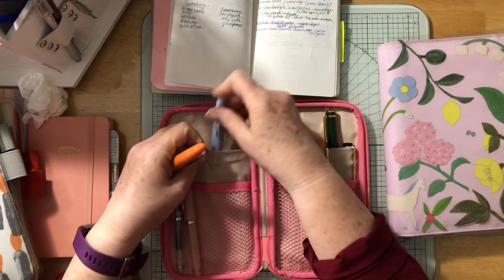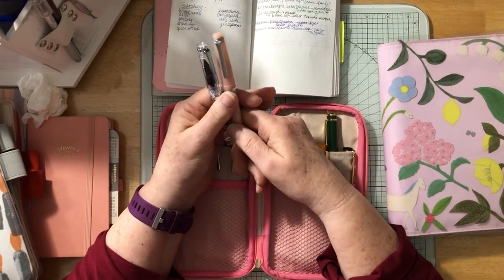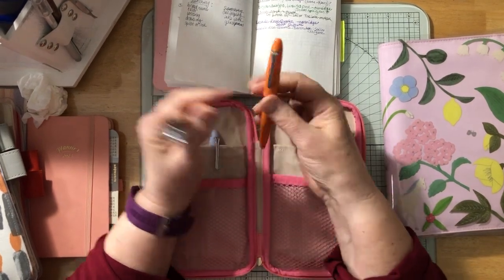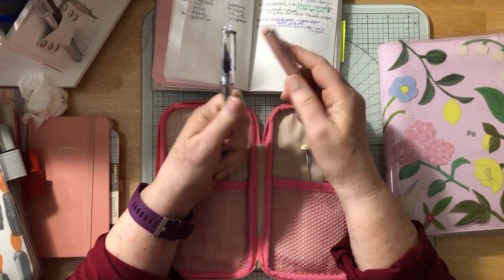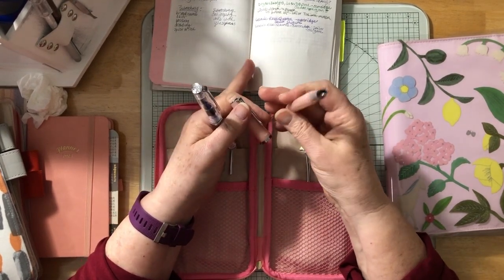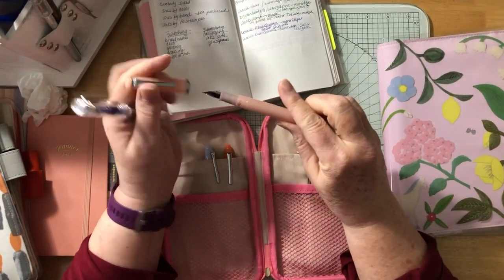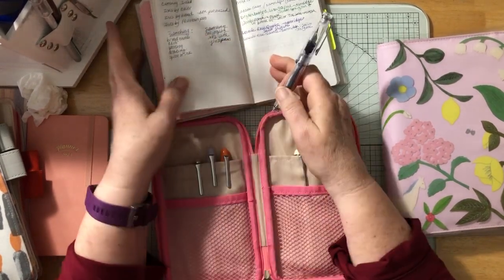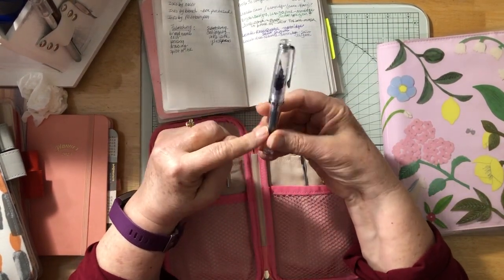I've got two Sailor Lakoul pens — I absolutely love them, the caps screw on. One is a demonstrator, clear, and this is the Rose Quartz. In the demonstrator I put a Sailor Shigure cartridge, and in the Rose Quartz I put whatever cartridge came with the pen — it's kind of a blue-black.